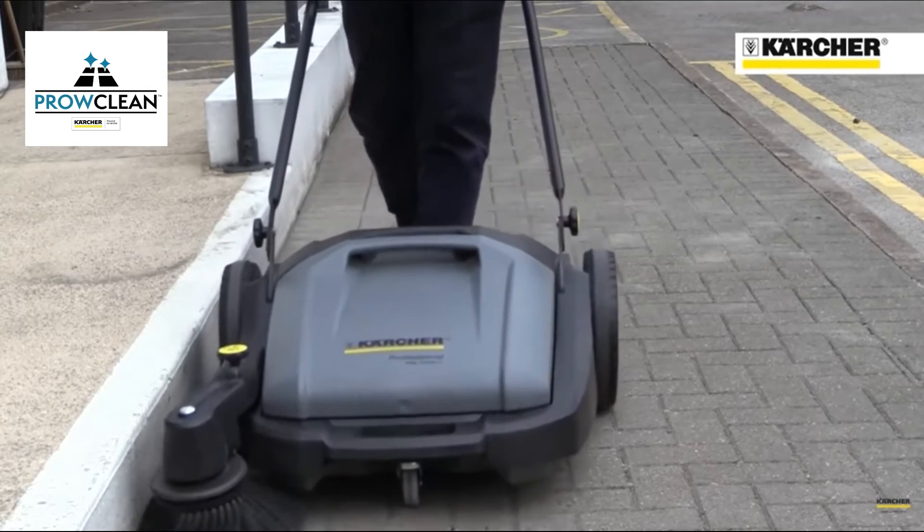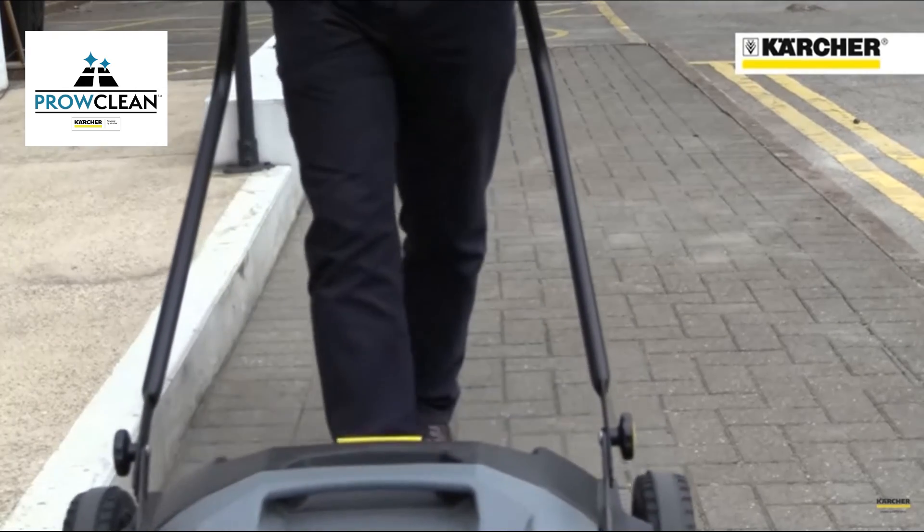Faster, easier, safer and more thorough than sweeping with a broom.